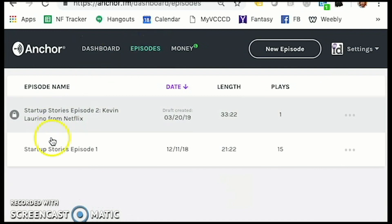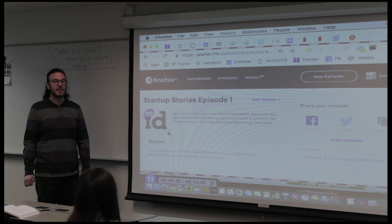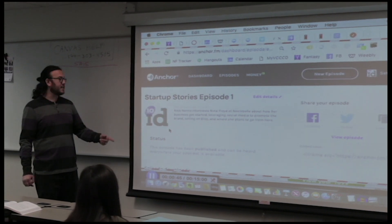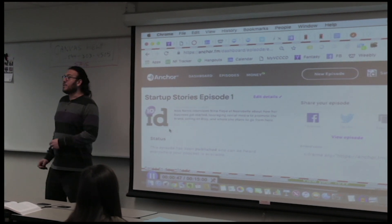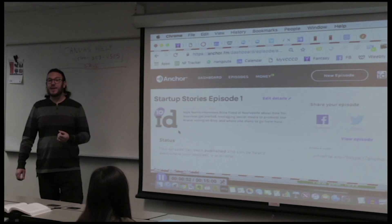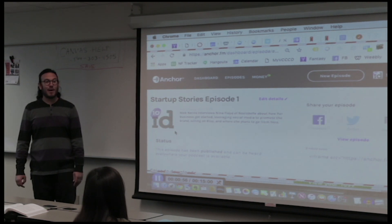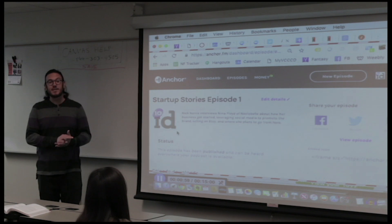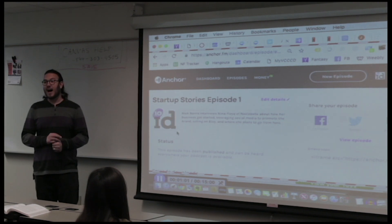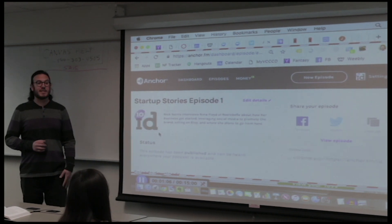I've got a previous episode that I did last semester with a student who owned an Etsy business, and she's making money on there — she's had it for like nine years. So I interviewed her about her business. This time around I actually pre-recorded an interview with my friend Kevin who works in marketing operations at Netflix, and we just happened to go on and on for like a half hour, so it's a long podcast at least by my standards. But he's a fascinating guy, a smart guy. He has a lot to say. So I'm going to publish this here with you guys so you can see.